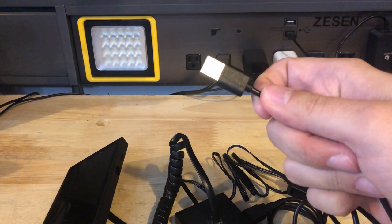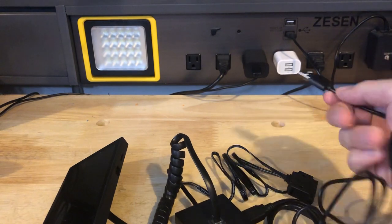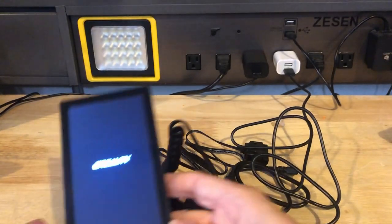Now, what do I plug this into? It seems like if you buy a $90 product, it should come with something to plug into. Nope — not included. Go figure. Once you find your own USB 1-amp charger, go ahead and plug it in. There's no on/off switch; the display just turns on by itself.